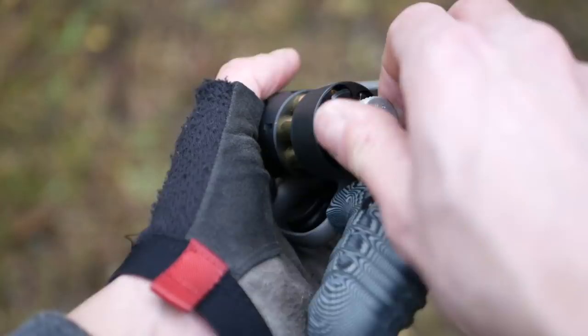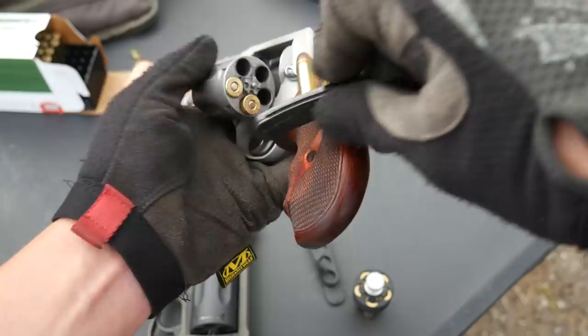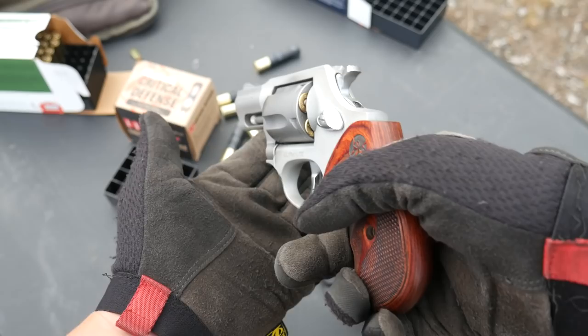I tested the 856 with a six-shot HKS speed loader and found it a little harder to load quickly than my Model 85 or the Windicator. This is a small gun and you're fighting against the cylinder latch and the grip panels to get that speed loader in there. I rarely carried a speed loader with my Model 85 anyway — I usually went for speed strips. I prefer to sacrifice a little speed for a little extra control, plus they carry super flat in a pocket.